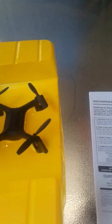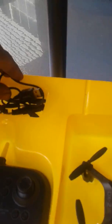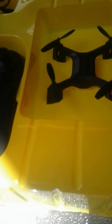I already charged it up so we're going to do a flight time test as well. It came with a USB charger, came with a screwdriver, and also came with four extra props in case you break them or lose them.